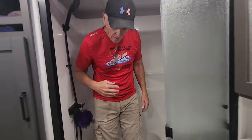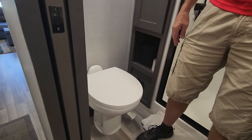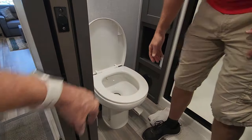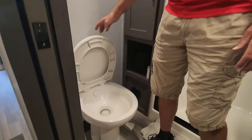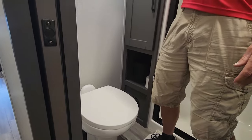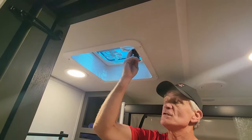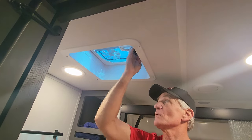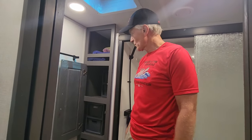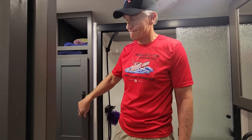Grand Design did a really nice job. A couple other features — soft close cabinets. We also have a vent with a lever that you can move back and forth, which is really handy. Good size space for storage, and it goes all the way back — it's like three feet back there. I put dividers in about halfway back so that everything doesn't fly to the back where I can't reach.